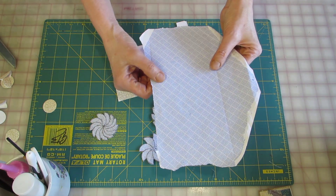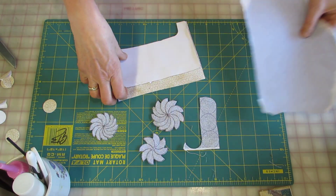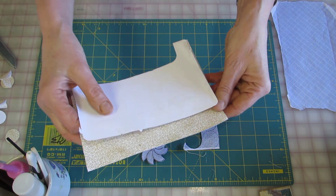This is made using the inside of an envelope. This one has a kind of checkered pattern, and here I have one with all kinds of stripeys. This looks really nice.